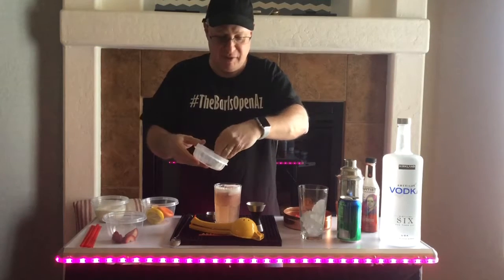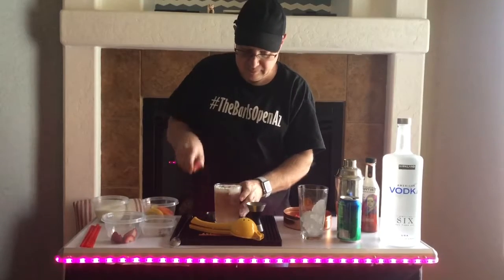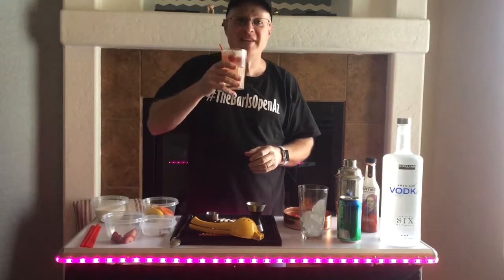Look at that — strawberries, raspberries, chocolate. Looks great. Here we have the Cupid's Arrow. Happy Valentine's Day.